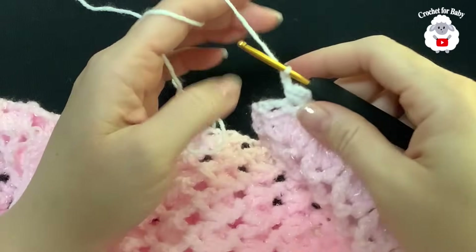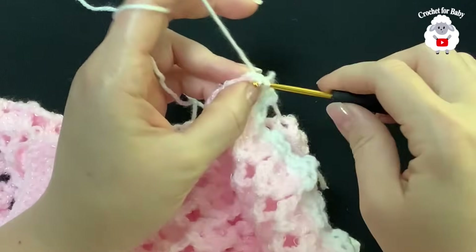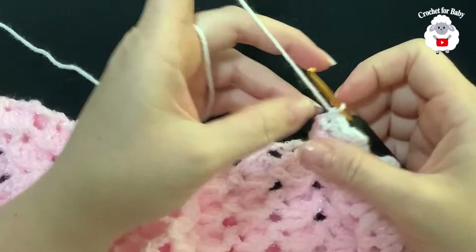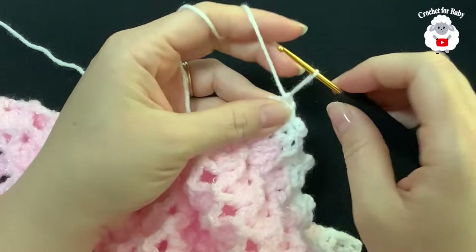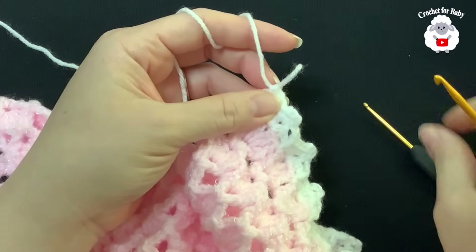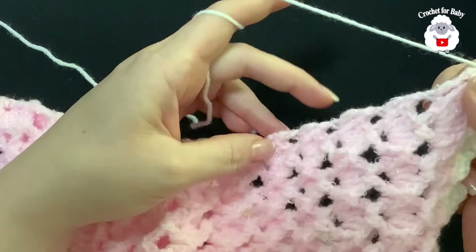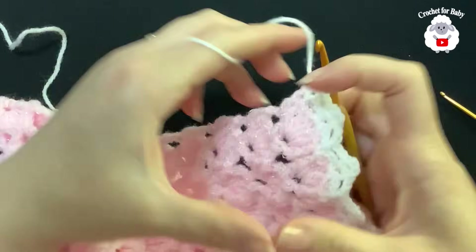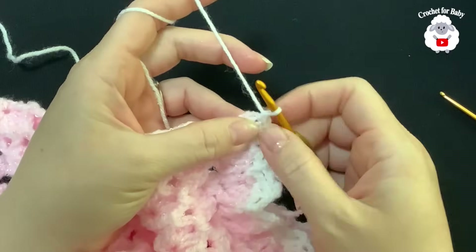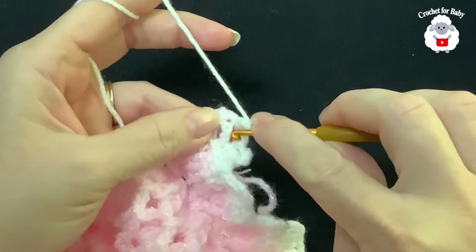At the end of this row, finish by making a single crochet on top of the last single crochet. Now we're going to work single crochets along the edge. I like to switch to a slightly bigger hook — a four millimeter crochet hook — because this part tends to shrink a little and the bigger hook helps with that. Chain one and go into this single crochet space and make a single crochet.